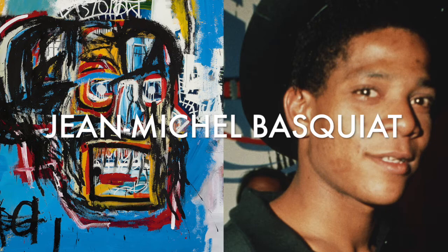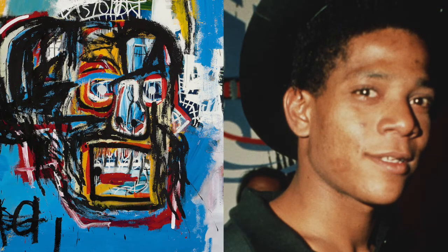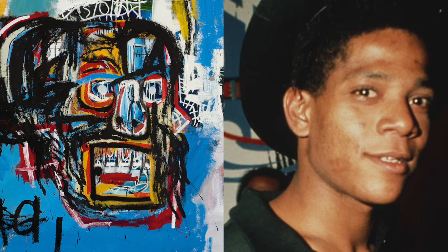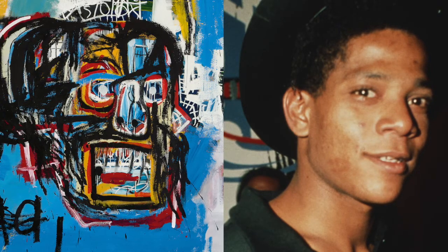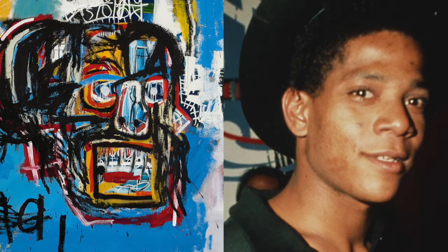Our artist of the week is Jean-Michel Basquiat. Basquiat was born in 1960 in Brooklyn, New York. His parents were of mixed race — his father was from Puerto Rico and his mother was from Haiti.